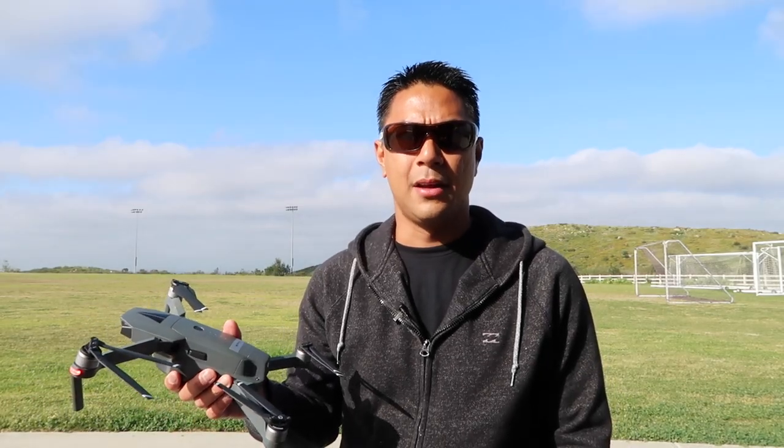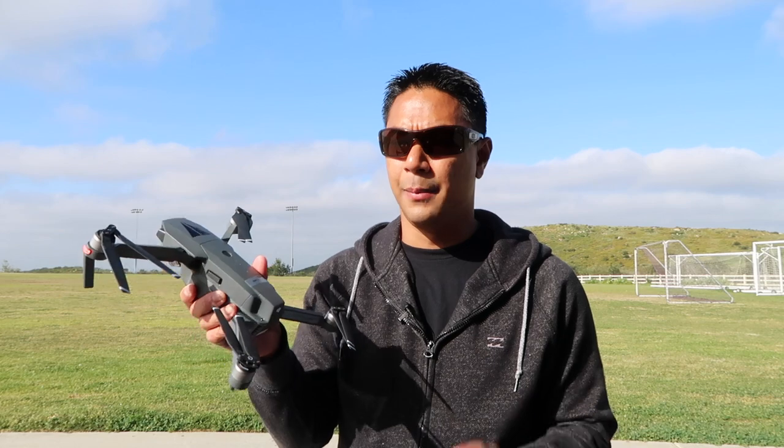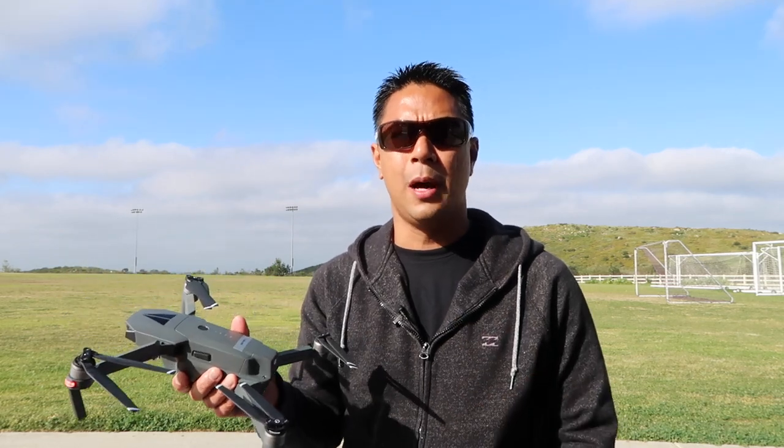Hey, what's up guys? Aldrin Nastasio here with FlightPath.com. Now that you're all set up, let's take this down to the field and let me give you a few quick tips to get you up and running safely.